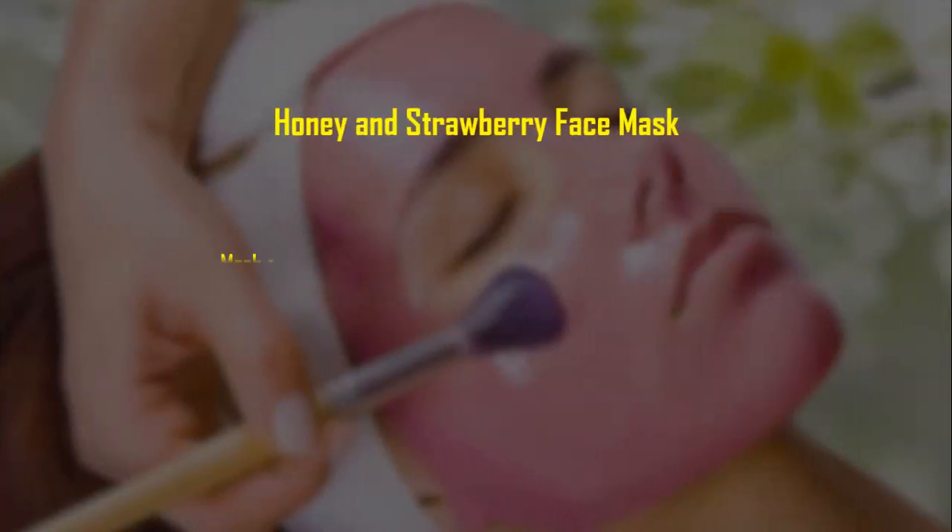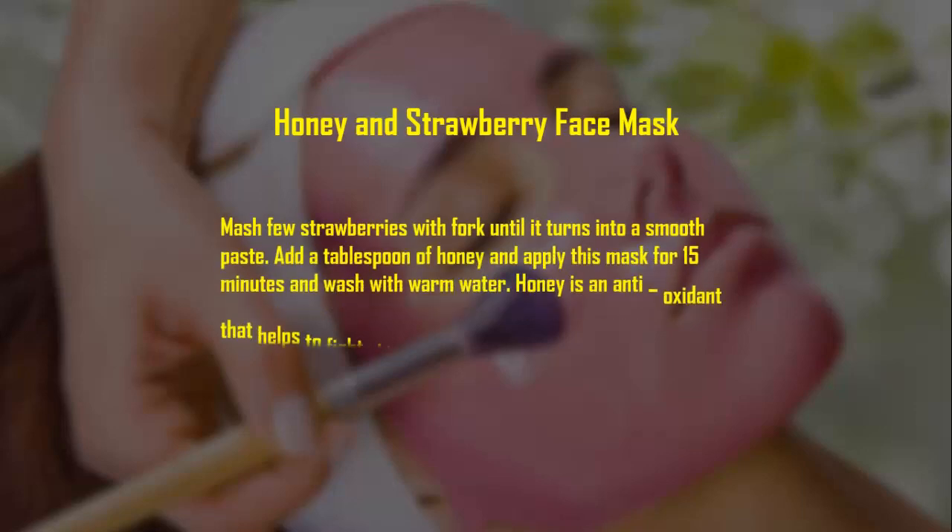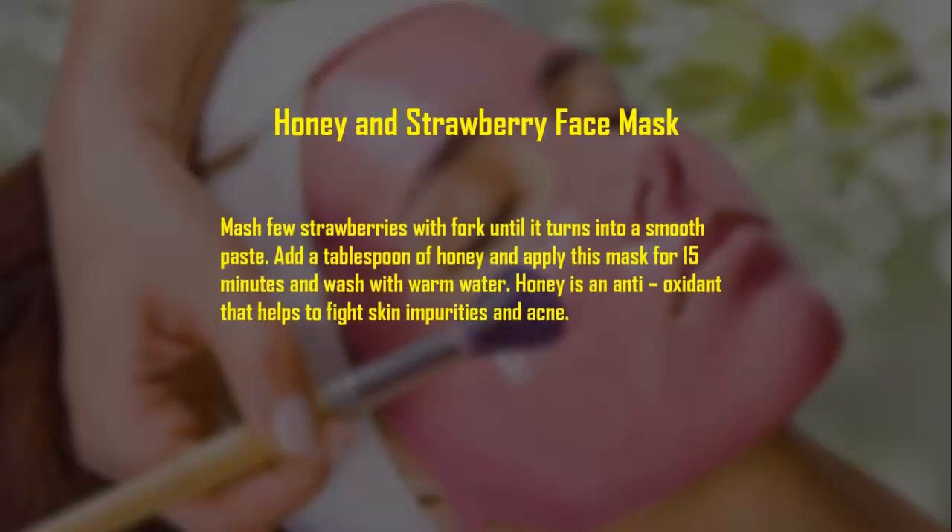Honey and strawberry face mask: mash a few strawberries with a fork until it turns into a smooth paste. Add a tablespoon of honey and apply this mask for 15 minutes, then wash with warm water. Honey is an antioxidant that helps to fight skin impurities and acne.